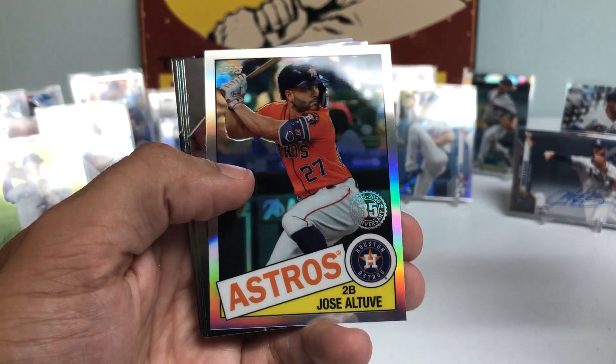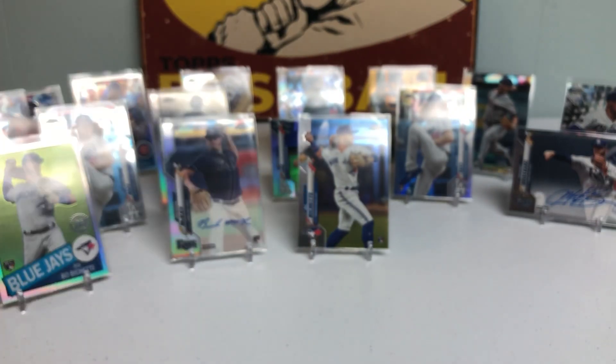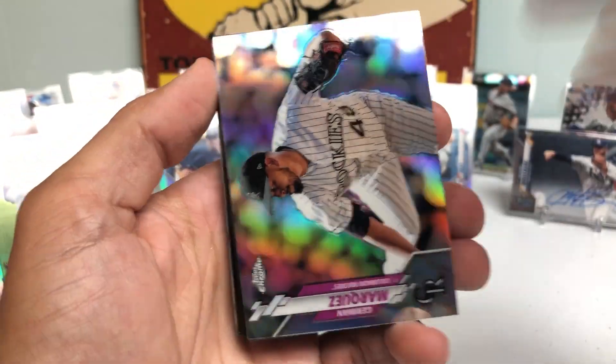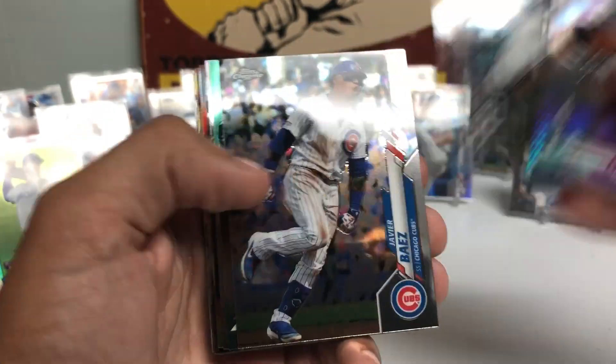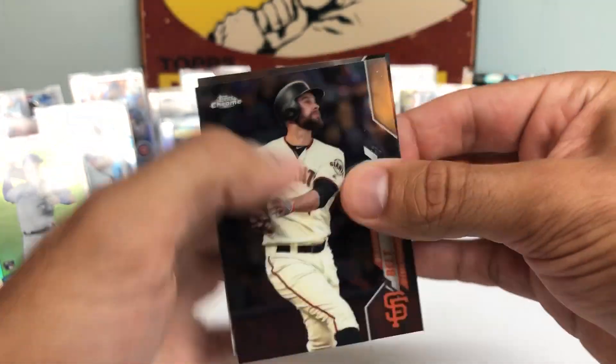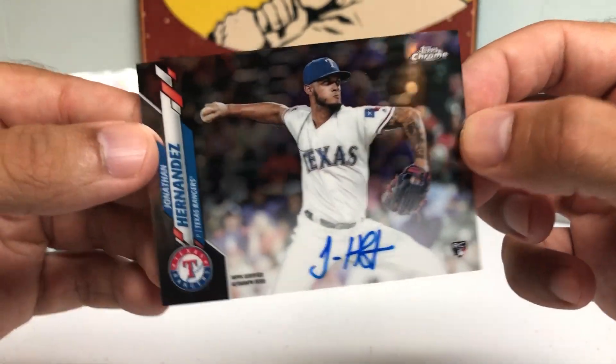Got a Willy Adames, a Jose Altuve. Trying to get my wits back together. Looks like we got another autograph. Miguel Rojas, Javi Baez, Tanaka. This might be the best box I've ever pulled. And who do we got here? It's a Jonathan Hernandez — Texas Rangers pitcher Rookie Autograph. Very clean card, not numbered, but I will take it.